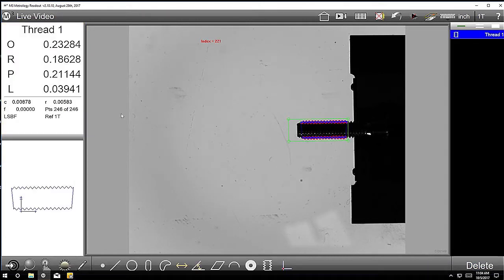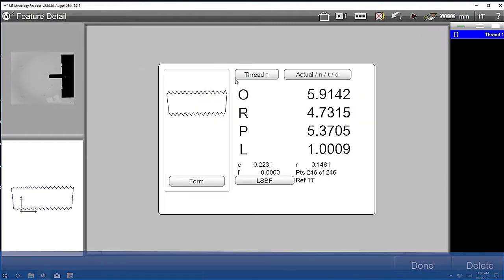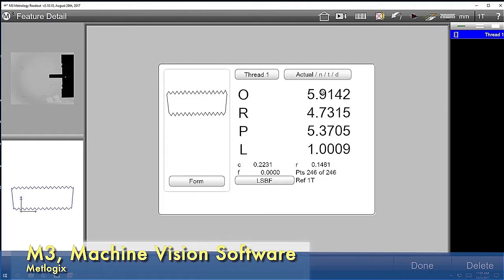And then there you have it — put it in millimeters since this is a metric thread. There's your measurements. This replaces thread wires and micrometers — it's a lot faster than that. So this is an M6 by one. You can see there's your outside diameter — almost six millimeters. There's your root diameter and your pitch diameter. And then there's your pitch itself, which is one millimeter.